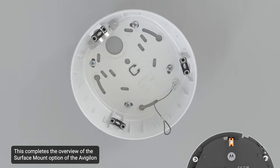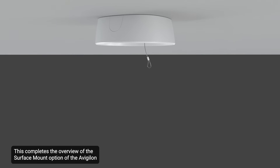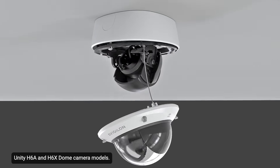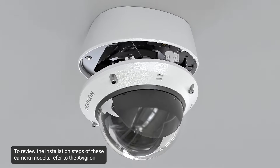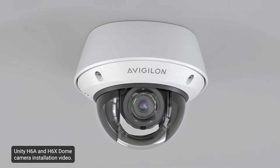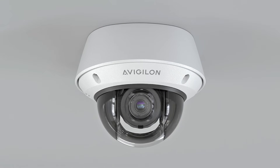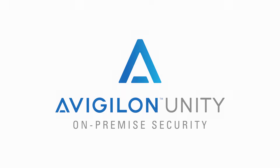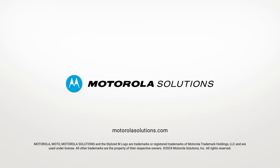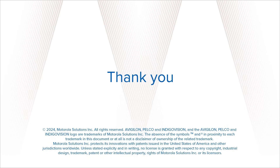This completes the overview of the surface mount option of the Avigilon Unity H6A and H6X dome camera models. To review the installation steps of these camera models, refer to the Avigilon Unity H6A and H6X dome camera installation video.